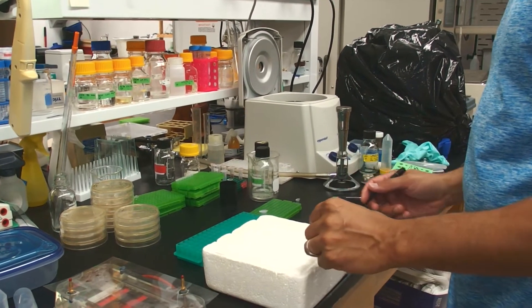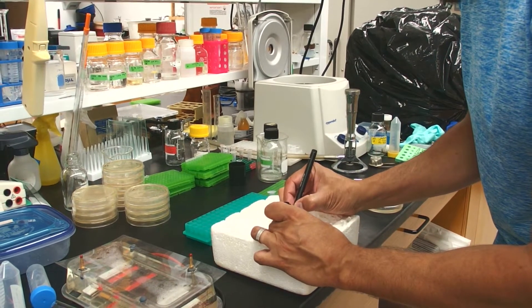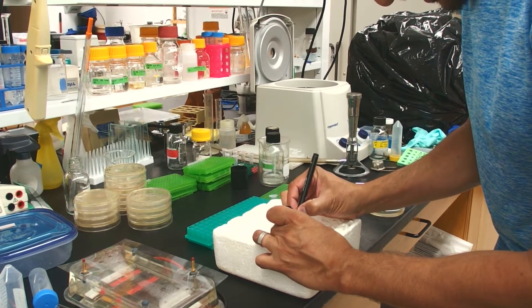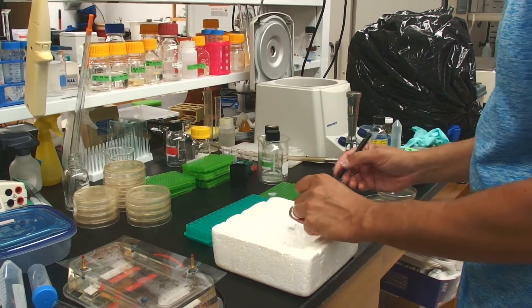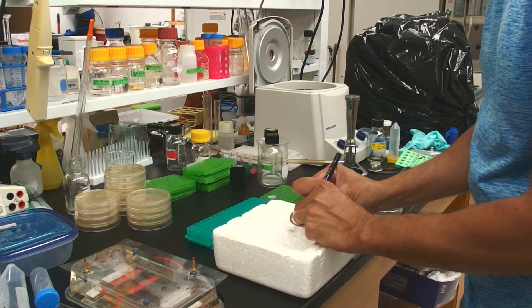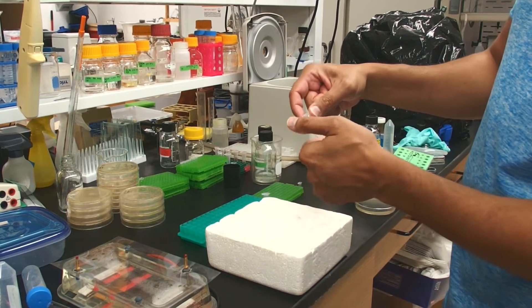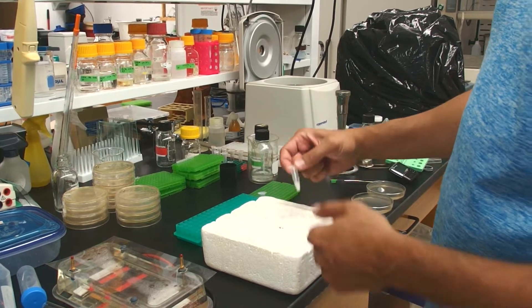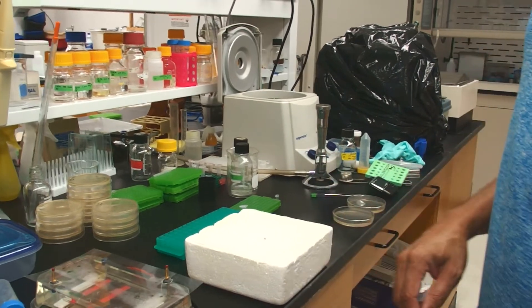We need to label our tubes — it's something that will let you get your right transformation onto the right plate. A lot of protocols are also going to tell you that you should let them sit on ice for a long time. This is also not necessary.